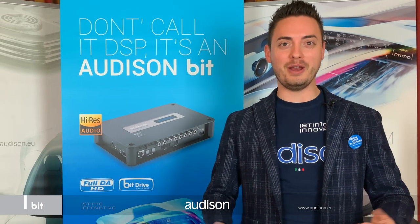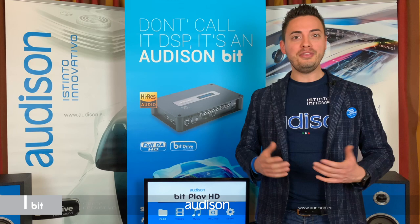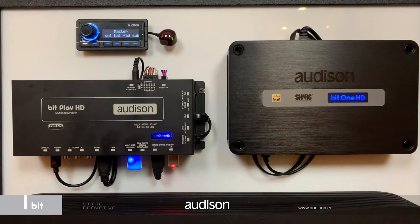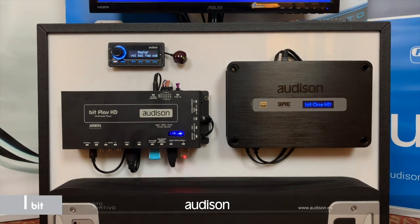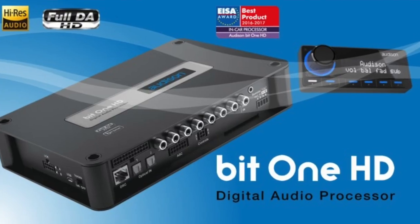Hi everybody, this is Lorenzo and welcome from Consumer Electronics Show 2019. This CES, we have prepared a fantastic AudioZone Full DHD live demo, because we have great upcoming news. I am happy to announce the new Bit1 HD.